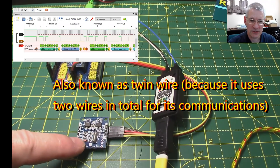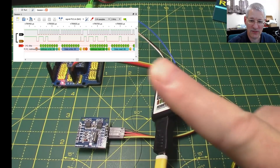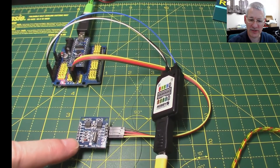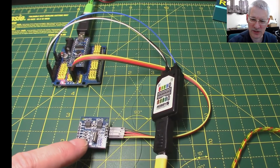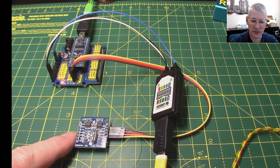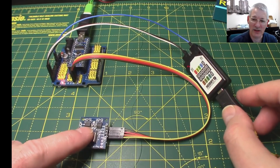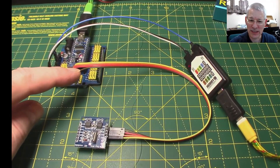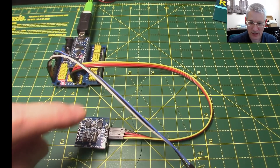Down here you can see what I've got - a clock module, a DS1307 or similar. It's not the one I like; I prefer the DS3231 which is more accurate and temperature controlled, but this was the first one I laid hands on in my toolbox. This module, just like every other I2C module, is connected to the Arduino via two power lines - the red and brown - and then two data lines, the orange and yellow. Those are the I2C lines.